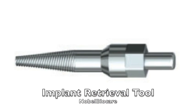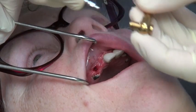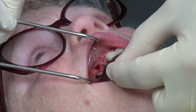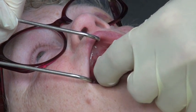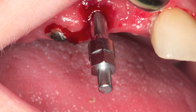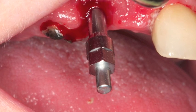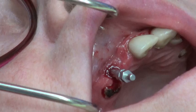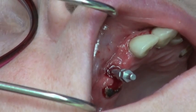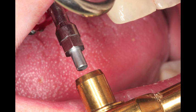We're going to take the implant retrieval tool and spin it into the implant backwards. It has a backward thread that grabs into the screw channel of the implant, enabling you to have a friction fit that is very tight, allowing you to put high torque. The more you torque this, the more it grabs into the implant. When you place it into the implant, you'll see the hex sticking out, which enables you to use your torque wrench to torque this backwards in a counter-clockwise manner to unscrew the implant.